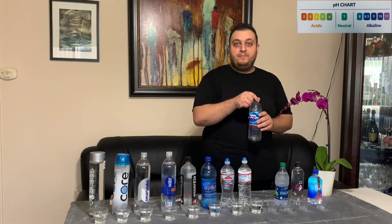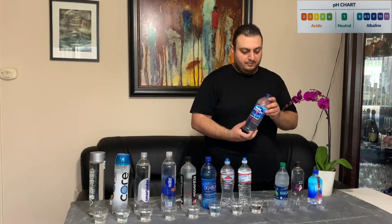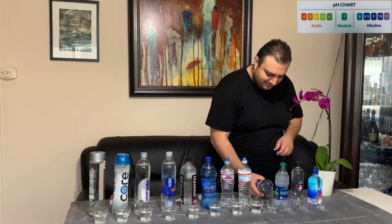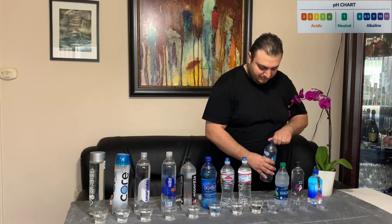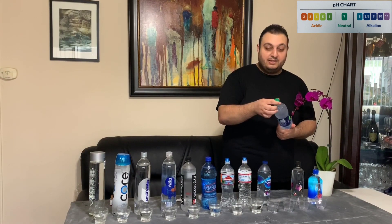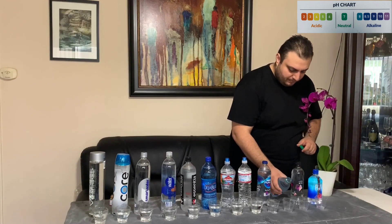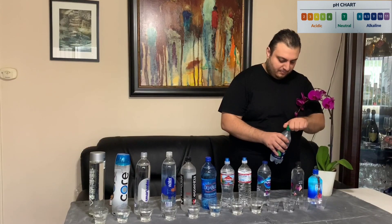Our ninth water bottle is called Nestle Pure Life — purified water enhanced with minerals for taste, also made with 100% real recycled plastic. Our tenth water is Dasani, one of the most famous waters we see people buying at supermarkets and stores. It is purified water in a plant bottle, up to 30% made from plants and a 100% recyclable plastic bottle.